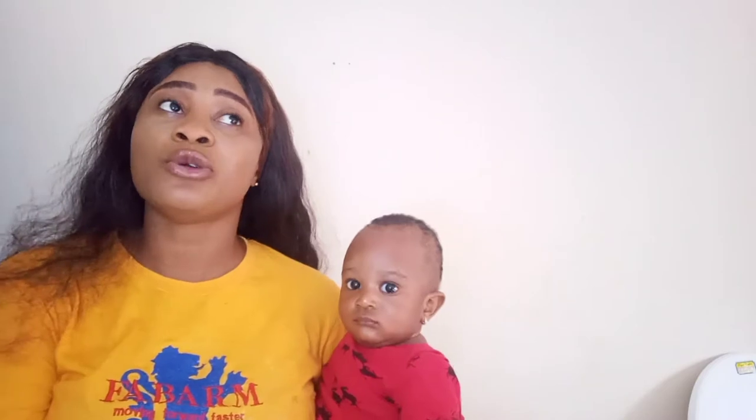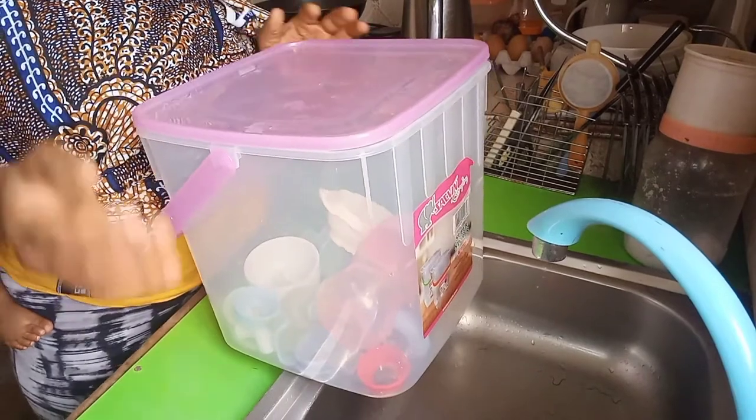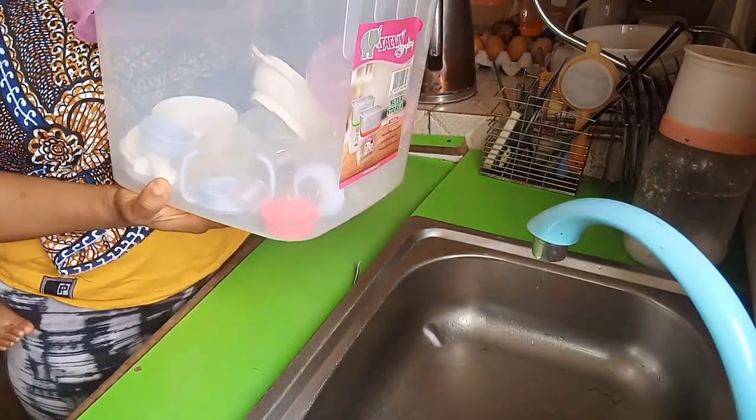You want to get the white rubber container. Let me take you guys close and take you on the journey of how to sterilize your baby's things — or personal things that you don't want to be dirty. This is the white rubber container we are going to be using, and if you look inside, you will see a lot of baby things inside.